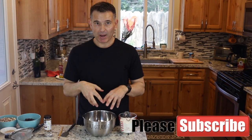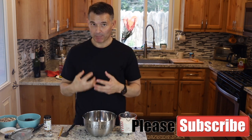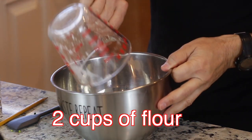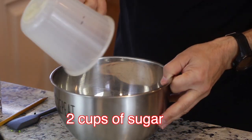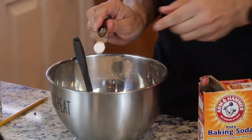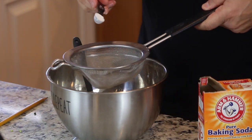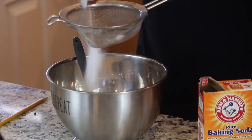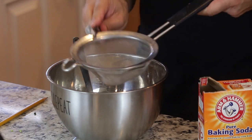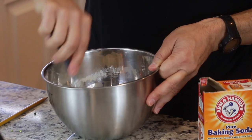Now in a second bowl I'm going to mix up all my dry ingredients. You just do this so everything's evenly distributed, especially the baking soda, because it's pretty concentrated. So I'll put in my two cups of flour, two cups of sugar, and half a teaspoon of baking soda. I always like to put it in a sieve to make sure — you can see there are some clumps. You just want to make sure that's evenly spread out. It's a simple step, but it's a proper step to make sure that baking soda is evenly distributed.